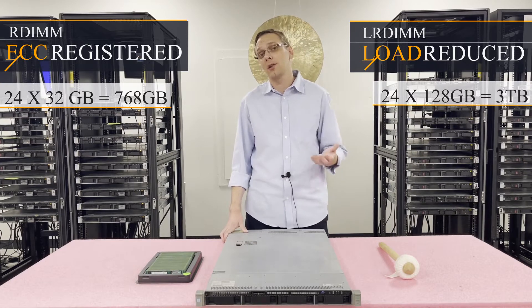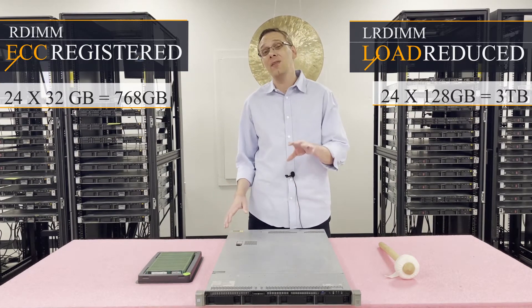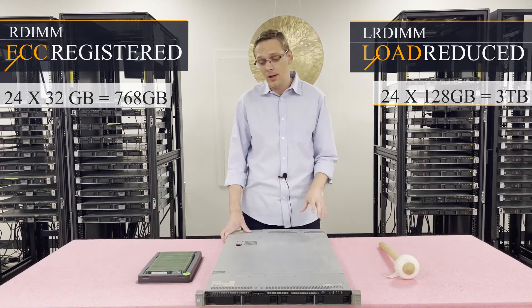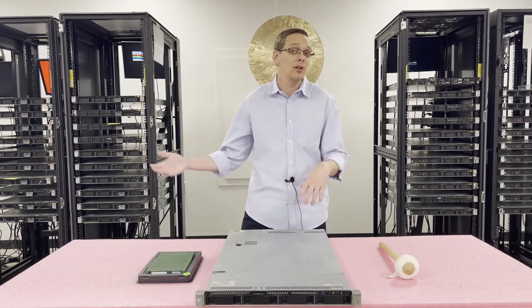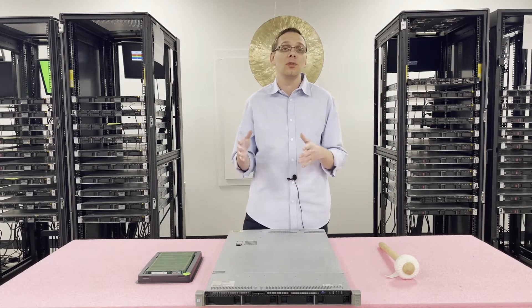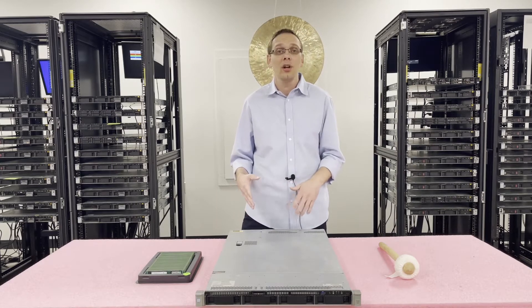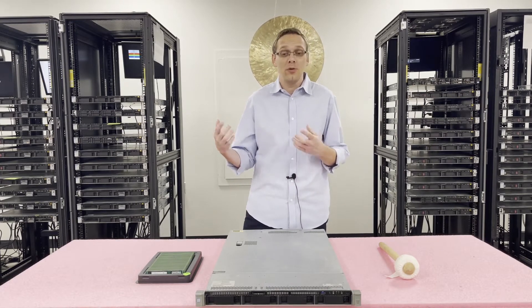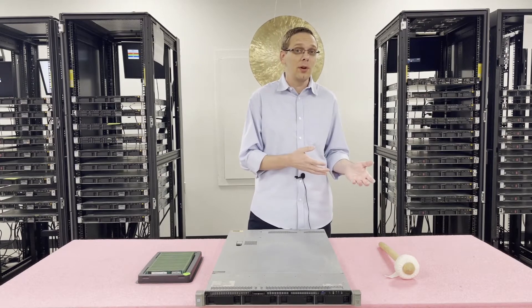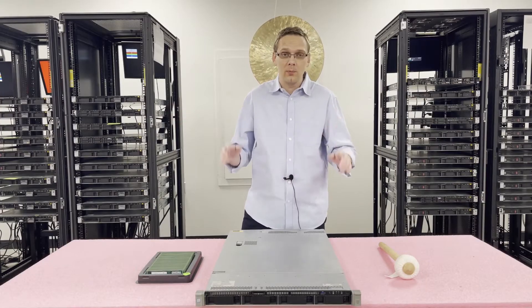For that reason, when customers ask us what they should use, we personally recommend load reduced modules, even if you're not fully maxing it out. Because if you want to add more memory six months, a year, or two years down the line, you have to use the same type of RAM — you can't mix load reduced and ECC registered. So if you already have ECC registered and need higher scalability, you'd pretty much have to get rid of your ECC registered modules.